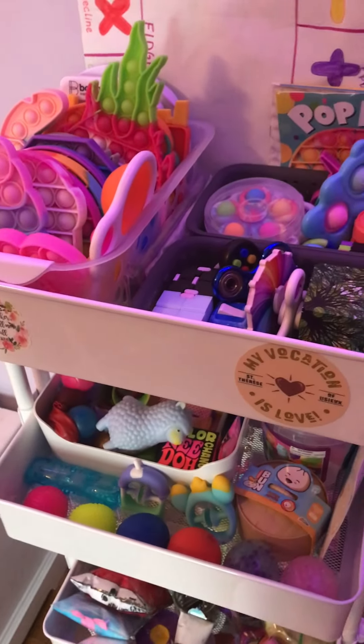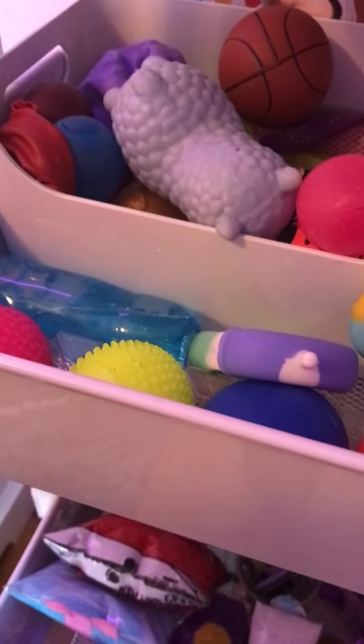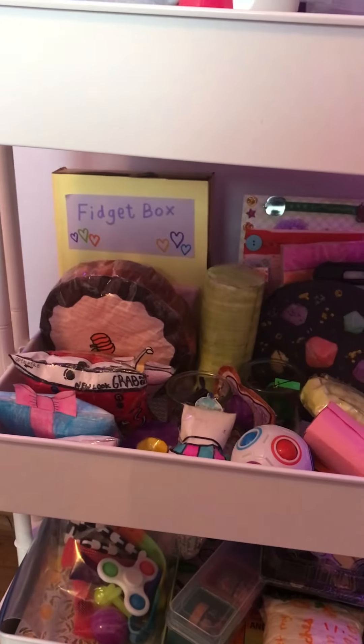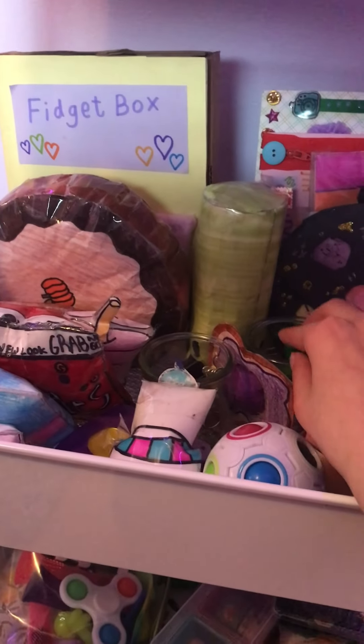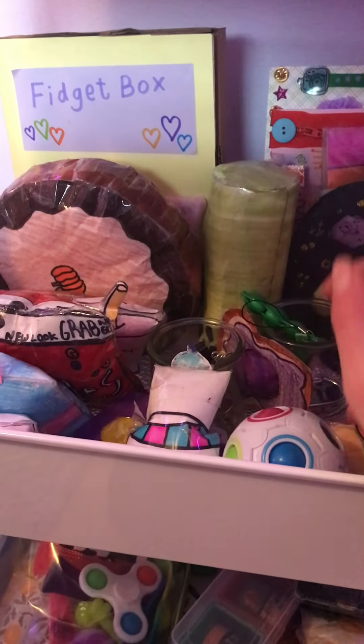That's what's in the first level. Moving on to the next shelf layer, I have all my DIY fidgets plus some random fidgets that didn't fit on the other shelves. And a little jar that has, like, peapods and acupressure rings and stuff like that.